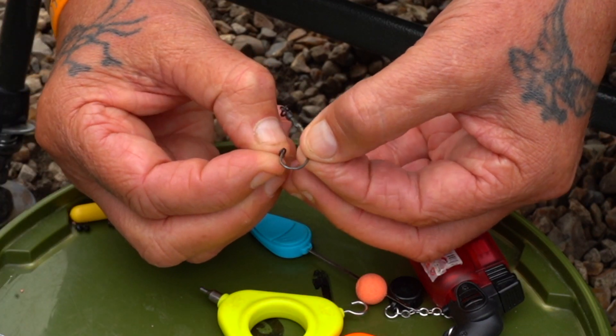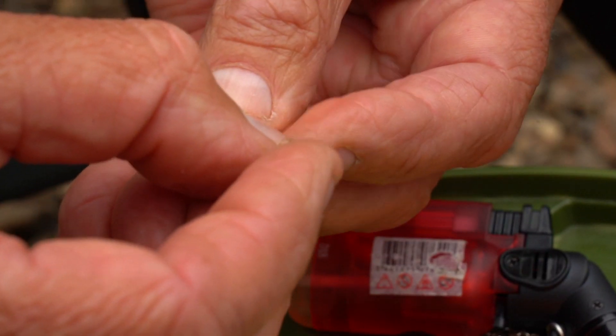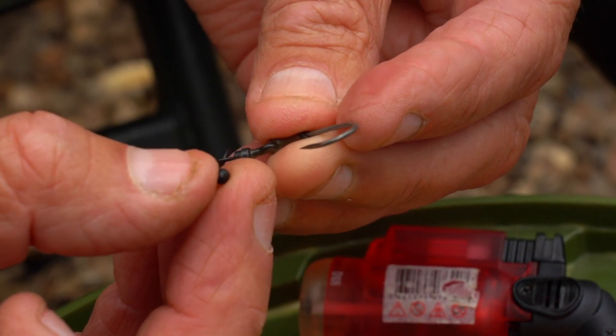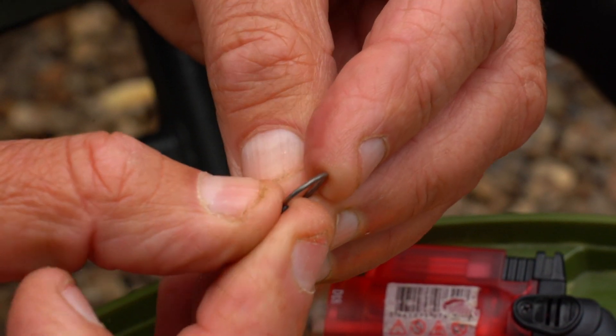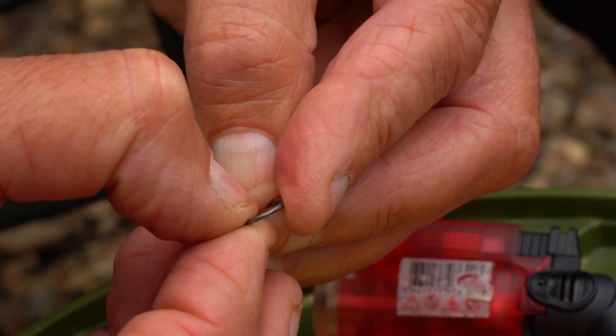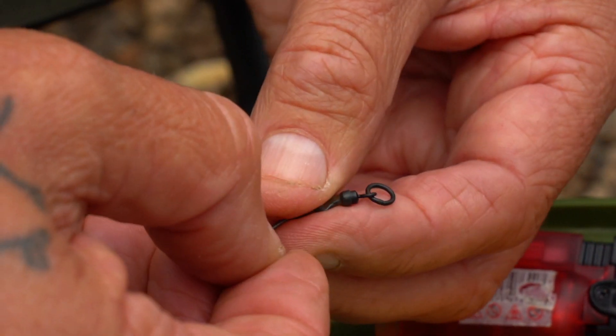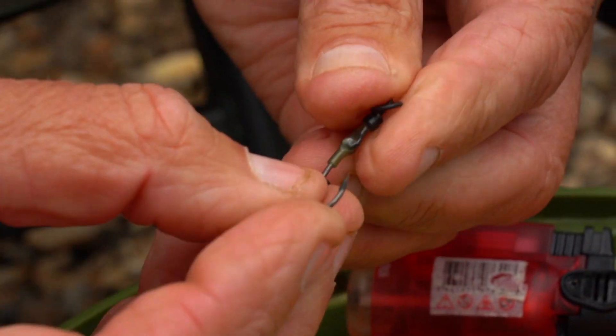On there we've got a little ring swivel that goes over the point of the hook. The freedom this allows the bait is incredible. Then one of our small little bait beads — a ring stop, whatever you want to call them. Bear in mind the bait is going to sit on top of this hook, so it's hiding all this metalwork anyway.